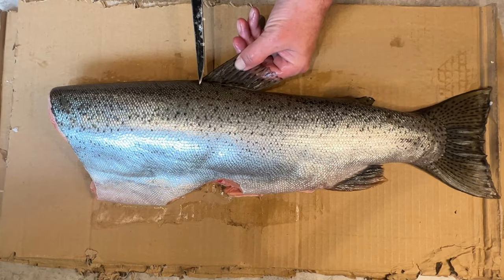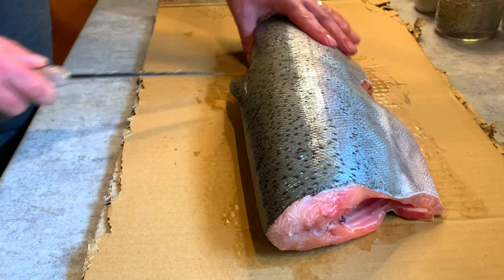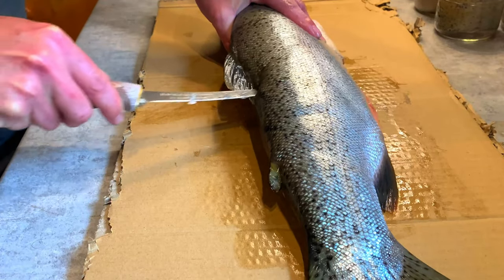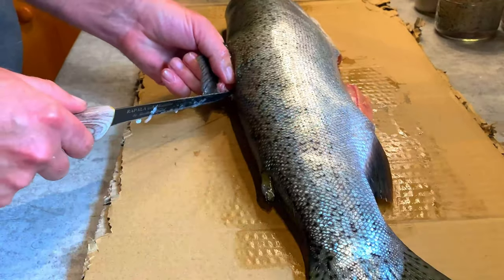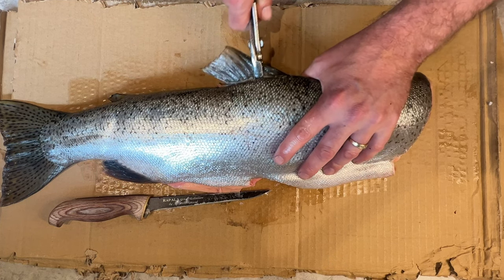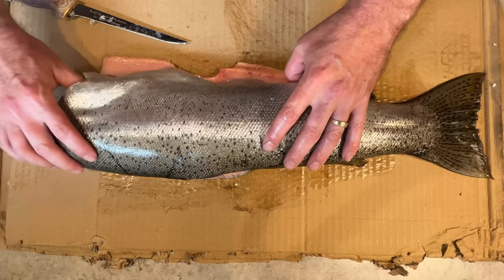The dorsal fin is a little trickier to get out. Just take your fillet knife right in at the top at the front of that fin and cut down towards the back. Do the same thing on the other side. It's loosened up nicely. Score the front, then take some pliers — you want something with teeth so you can really grip that fin — pull, and the dorsal fin will come right out of the fish.